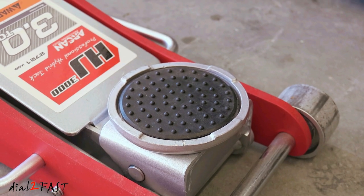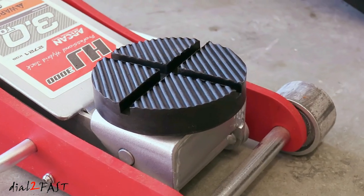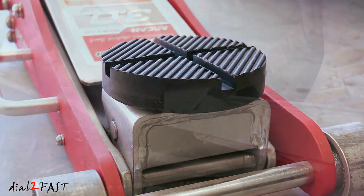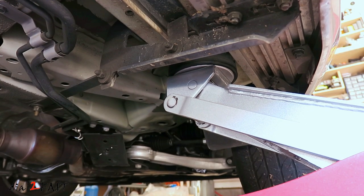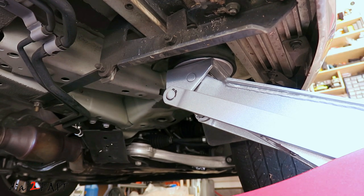Hello viewers, this Dao2Fast here. In today's video I will show you a very good replacement rubber jack pad for your floor jack. It's very affordable, it works great if you're jacking up the vehicle using the side pinch weld, and it's a lot more sturdier than the original thin rubber pad that comes with the jack. If you want to learn more about it, stay tuned.